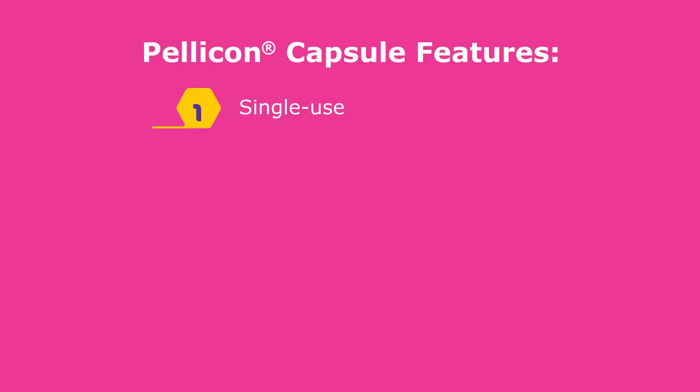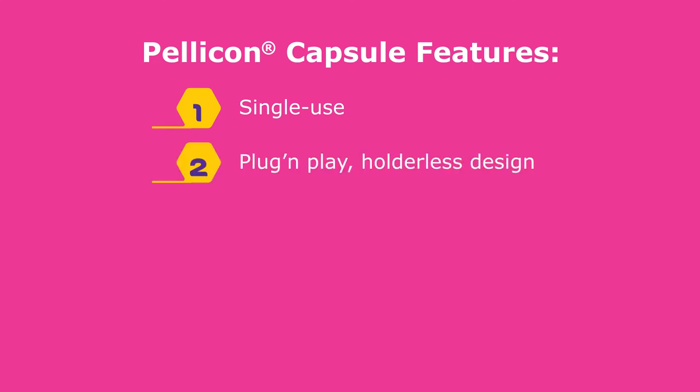The Pelicon capsule features single-use TFF capabilities, eliminating post-use steps, and a plug-and-play holderless and torqueless design.